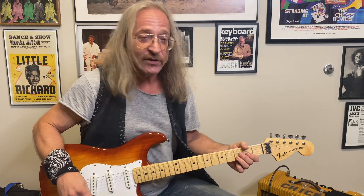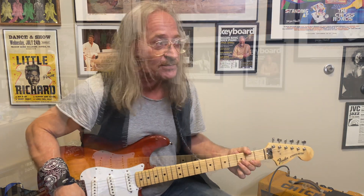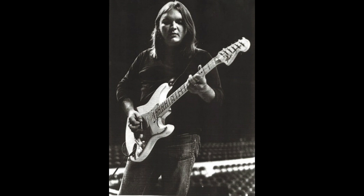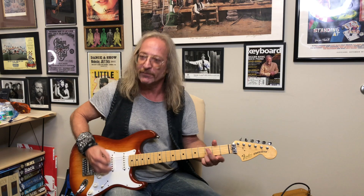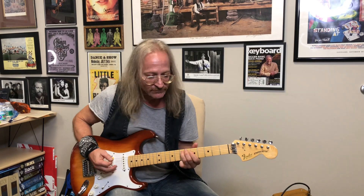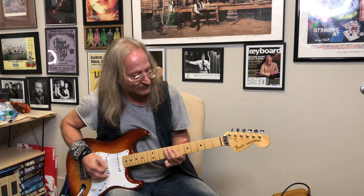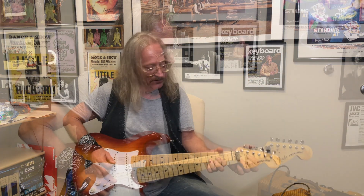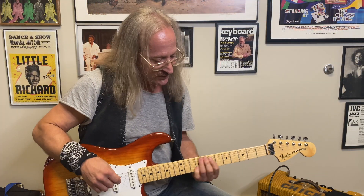For number two, we're going to look at the Fender Stratocaster — Leo Fender's design from the 50s as well. A great rock and roll guitar and a great blues guitar. Eric Clapton always plays a Strat. Richie Blackmore plays a Strat. Jeff Beck plays a Strat. Lots of other people too — you might remember Ed King doing some memorable Strat work. Three single-coil pickups give it that biting, trebly Fender unique sound.